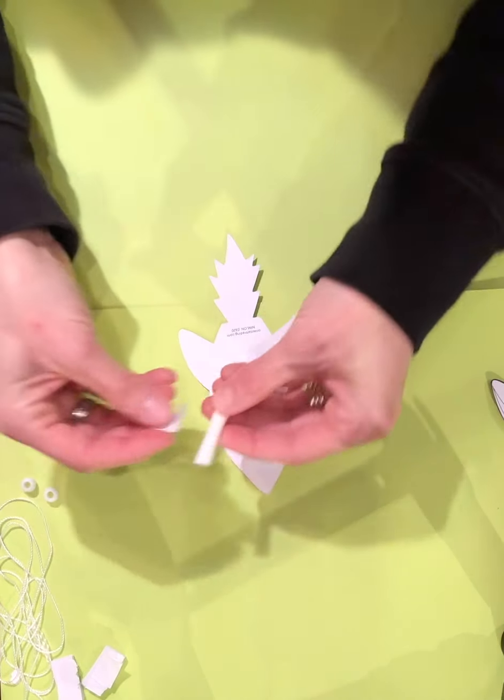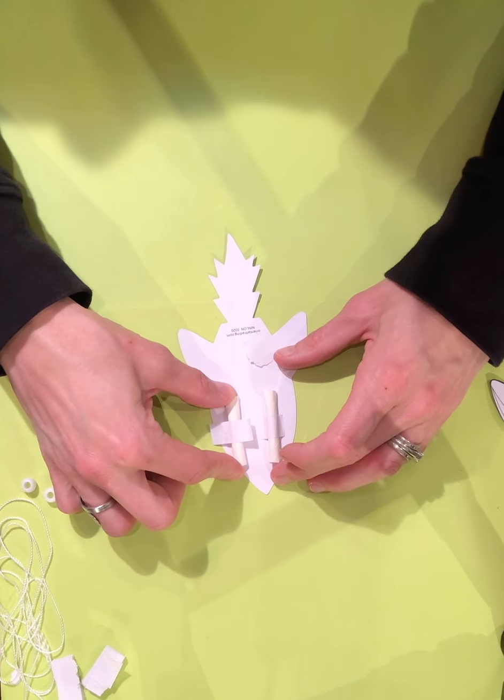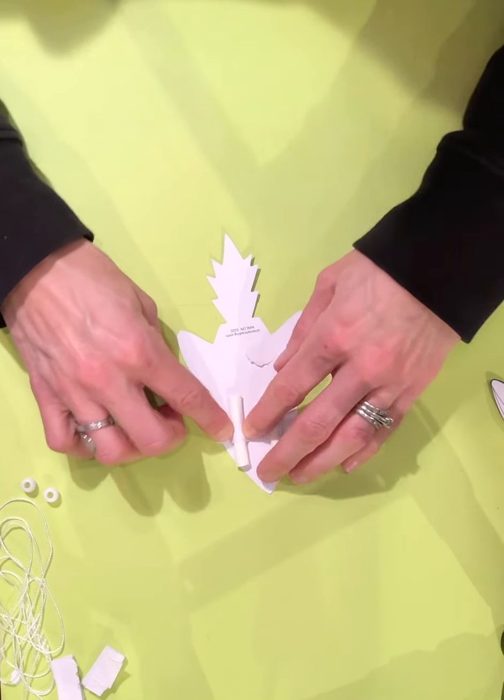Peel off the other one and do the same thing. Push it over the straw and then push it down on both sides, and that will hold it in place.